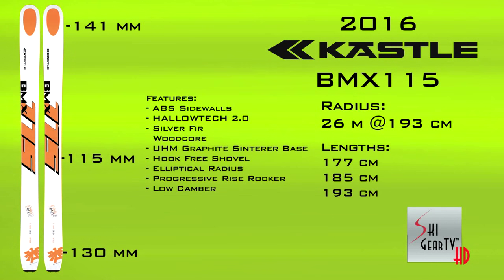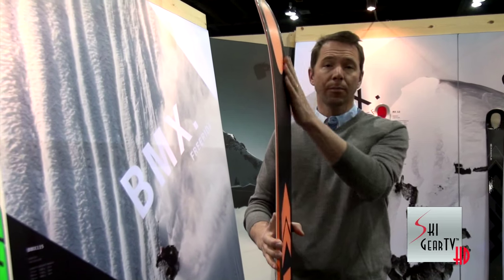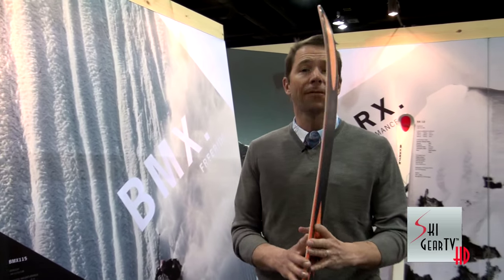We're going to do a 177, a 185, and a 193. But remember, with the rocker profile that we have here, it skis just a little bit shorter. I'm going to be skiing the 193, but that 185 is a great all-mountain performer when you have soft snow.